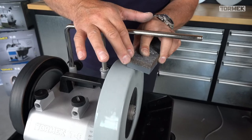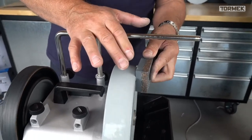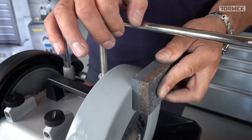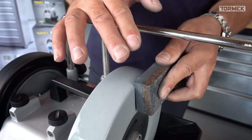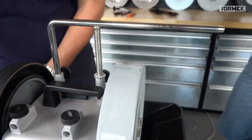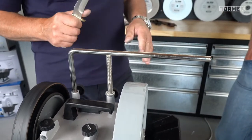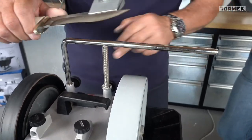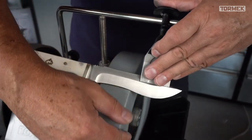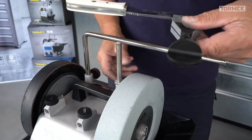Outdoor knives are sometimes very hard. When you go on 1000 grit it takes a little bit longer. But you have to go down to 1000 anyway. If it's not heavily damaged you can go immediately on 1000, but if it's heavy damaged of course you have to grind down more first.